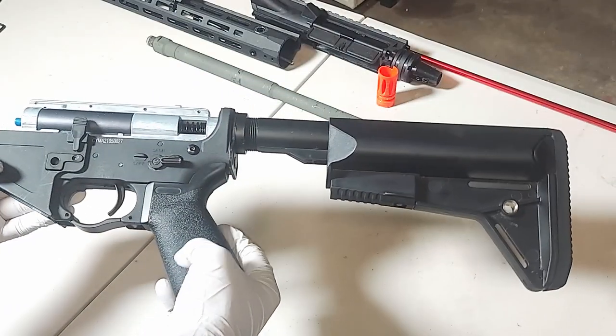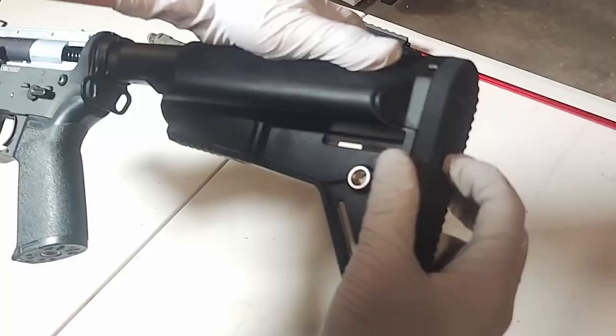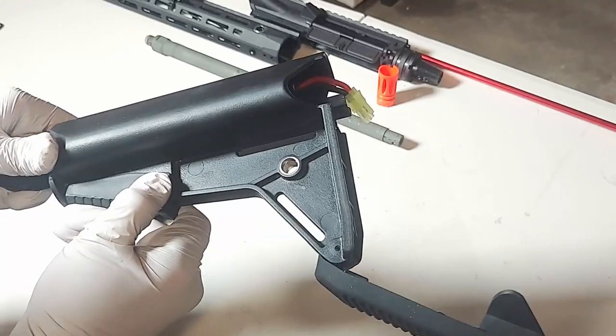Now let's move on to the lower receiver. The first step in disassembling the lower receiver is to take off the stock. So open it up, pull the opposite way on the adjustment, and slide back.